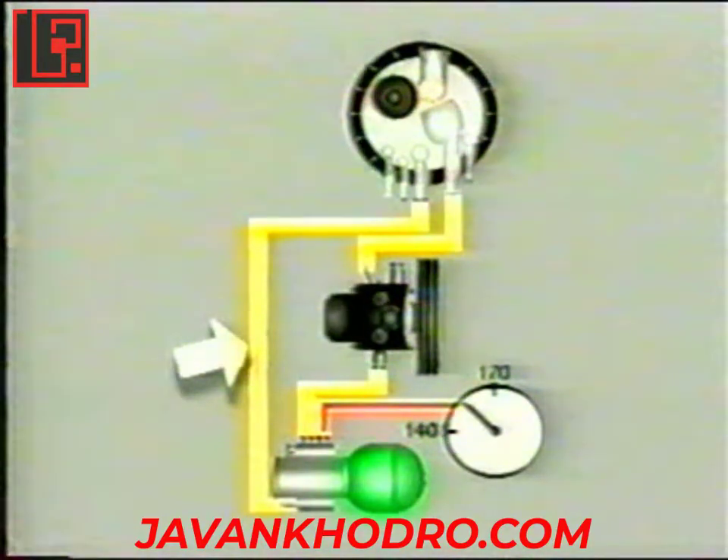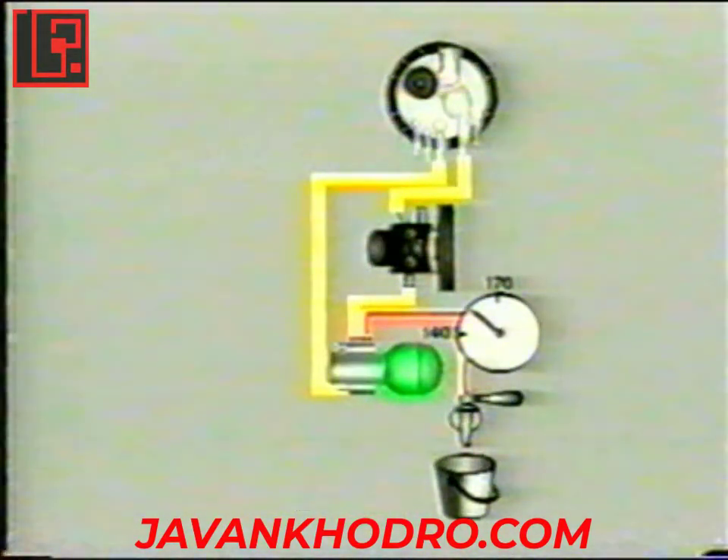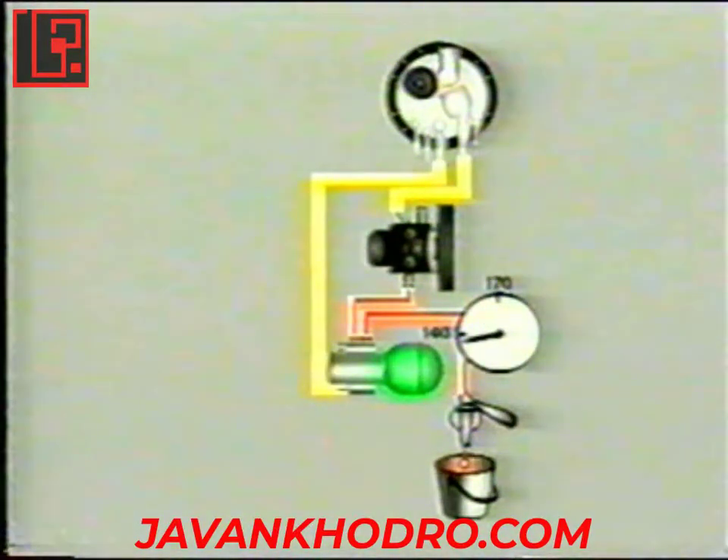هنگامی که فشار سیستم بالاتر از ۱۴۰ بار باشد، روغن پمپ شده بدون اینکه به انباره برود به مخزن برگردانده می‌شود. بنابراین پمپ بدون اینکه فشار روغن را افزایش دهد کار کرده، یا به عبارتی به صورت هرز می‌چرخد. پمپ تنها هنگامی فعال می‌شود که فشار به کمتر از ۱۴۰ بار افت کند.